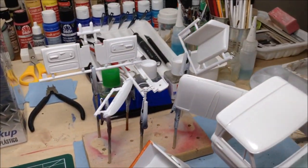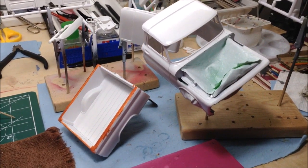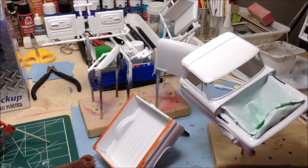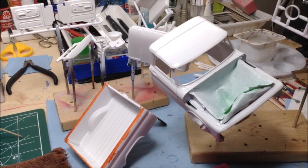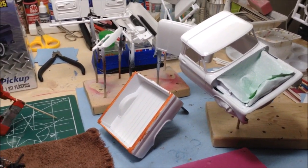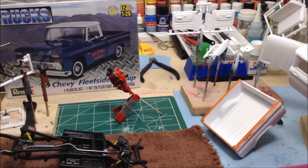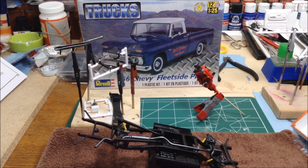I've got the interior pieces and the body in Rust-Oleum 2x white primer and I just have to choose my blue paint and craft paint and airbrush that on. The interior will be a two-tone white and blue and the exterior is going to be blue with the white roof. Stay tuned, it's coming along pretty quickly. I'm hoping to finish this up soon and then I'll be starting the next group build, the Bandai group build coming up here in March.